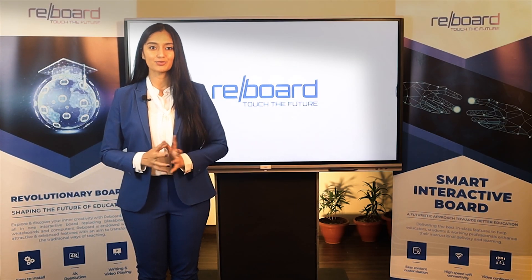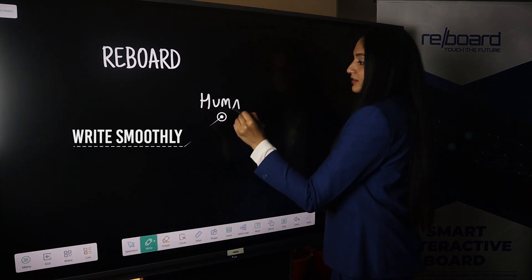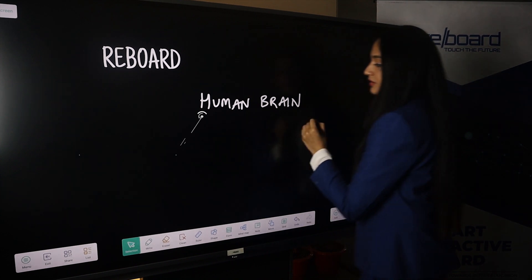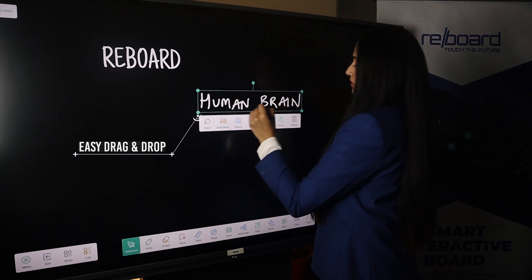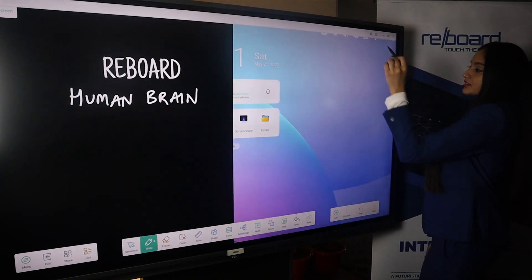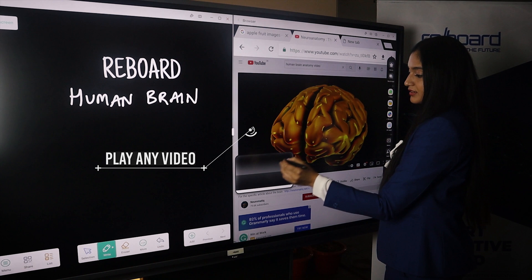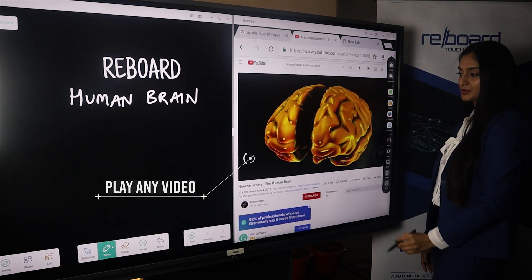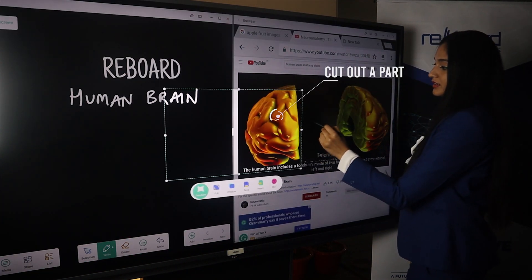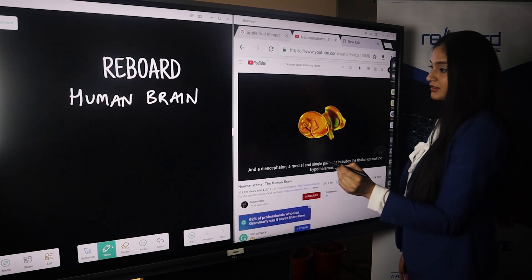The all-in-one interactive board allows users to write and play videos simultaneously in the same frame. One can easily play any video on the board and cut out the important part from it, paste directly onto the space present on the board and explain it in depth. It bestows intelligent technological solutions in one place, aiming to transform the traditional ways of teaching with a digital approach.